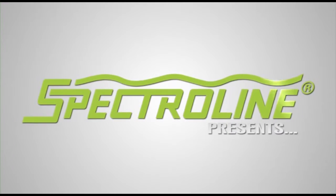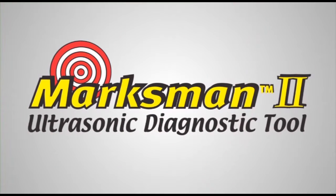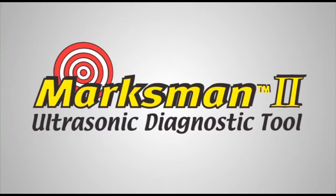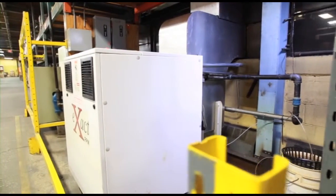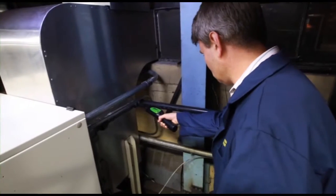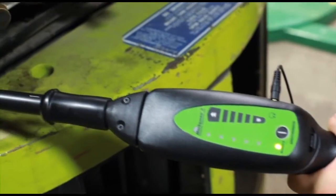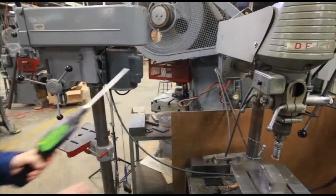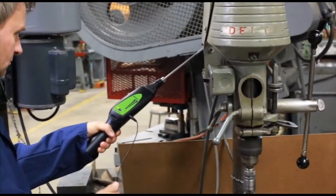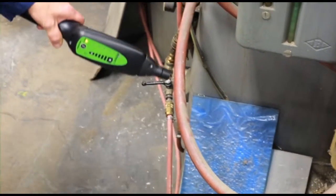SpectroLine presents the Marksman 2 ultrasonic diagnostic tool. Pressurized leaks and component wear always generate friction in their surroundings. The problem is when these leaks are very small or the wear is in its early stages, the sound this friction produces is in the ultrasonic range, which means the human ear can't pick it up. The Marksman 2 is specially designed to address this limitation by converting and amplifying inaudible ultrasonic sound into an audible sound that's easily recognized.